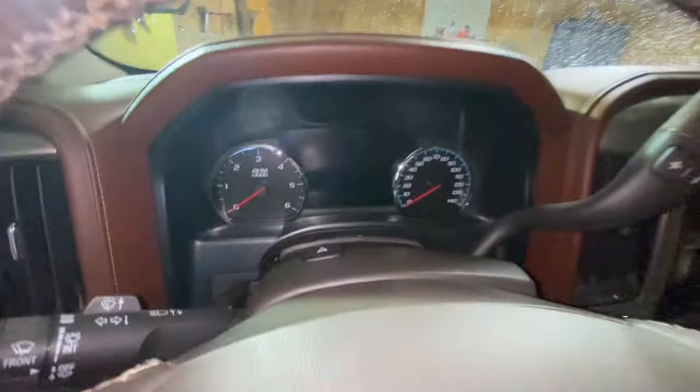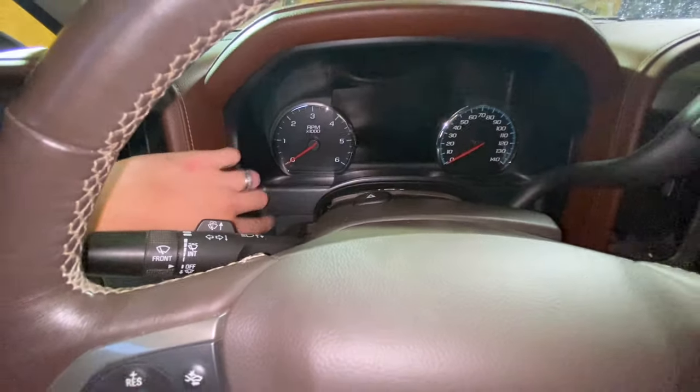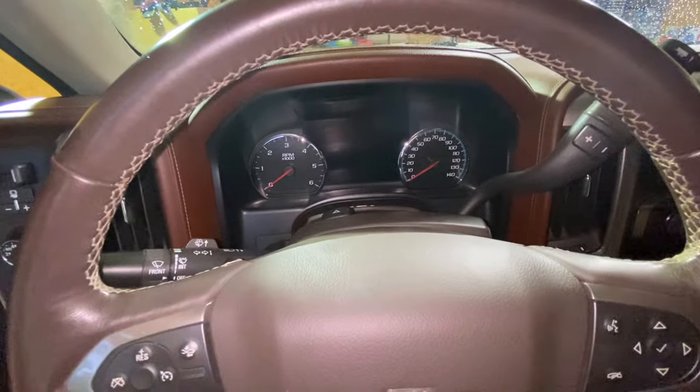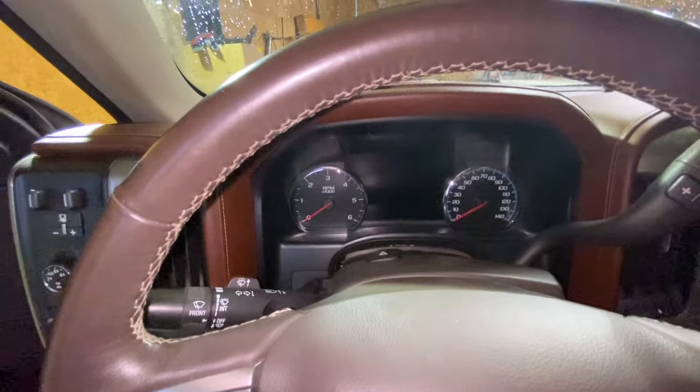Three bolts are back in. Now we take the top piece, set it on top, and this one may take a little persuasion to snap in place. Honestly, I'd recommend before putting both panels back on, turn the key over and make sure it's going to work for you. But I'm sure the guys at White Automotive got us taken care of. So — moment of truth. Let me get the key out of my pocket and we are going to turn on the vehicle.